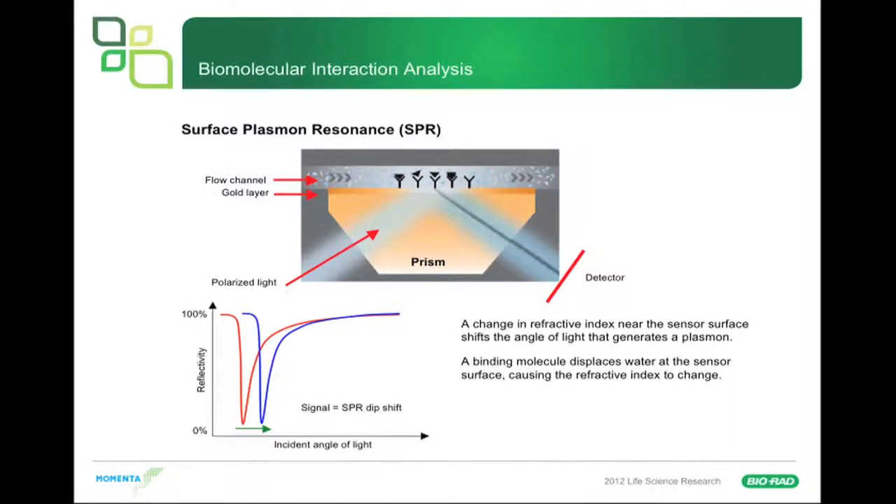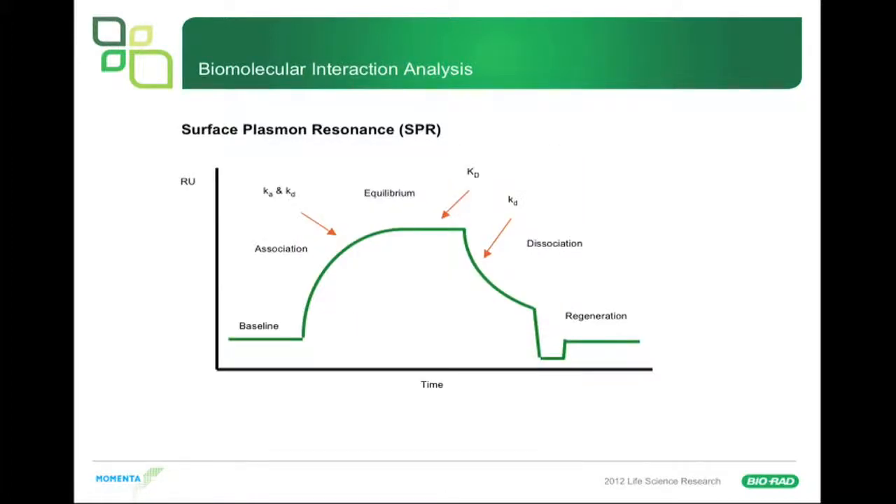This is a typical sensorgram from an SPR instrument. You have a baseline, then you introduce your molecule in solution and see an association that comes to equilibrium. You then switch quickly to a buffer that does not contain your analyte, and whatever is on the sensor surface dissociates — you can measure the off-rate from this dissociation. Then you regenerate the surface by some method, or sometimes interactions just fall off, so your surface is ready for the next cycle.